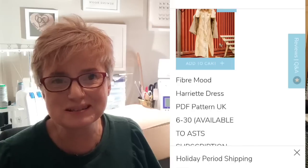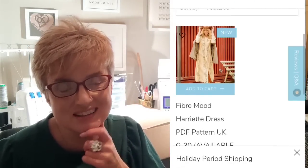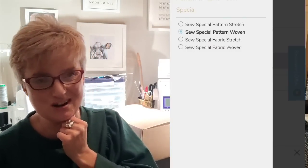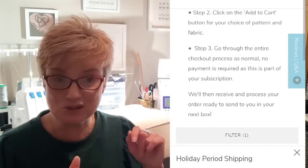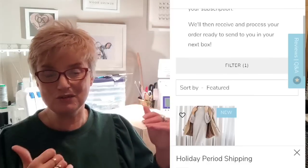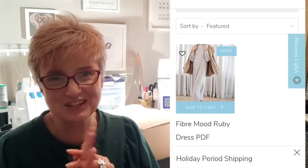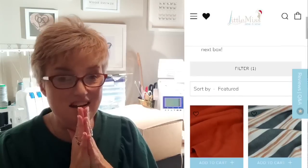So you've got the Fibermood Ruby, which is a sweatshirt dress, and then the Fibermood Harriet, which is a dropped waist shirt dress. Once you've decided which pattern, you get to choose the fabric — again you filter, and there's a curated selection of fabric to choose from. My recording of what's going on here is genuine — this took me ages to decide, I was in such a dilemma.